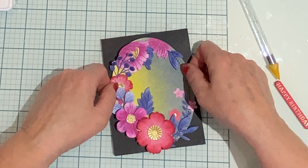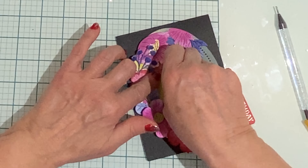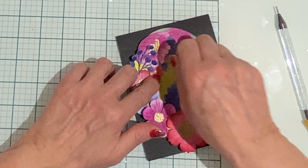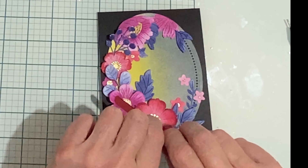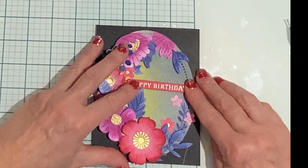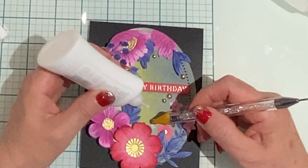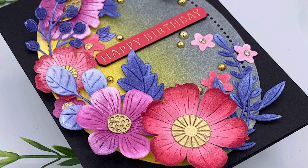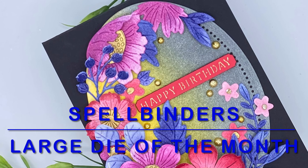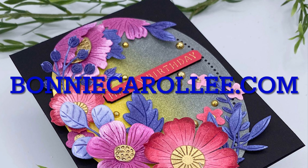The oval is adhered to a top-folding A2 size card base out of black cardstock, and then I go back and tuck in a few more little leaves here and there. After the sentiment is adhered, I accent around the arrangement with some gold foil half pearls. And that completes this pretty birthday card featuring Spellbinders' January large die of the month, Club Blooms. I hope you enjoyed this video — thank you for your visit!